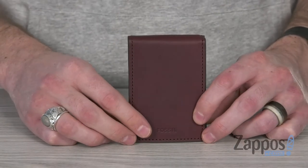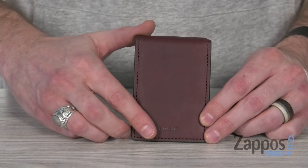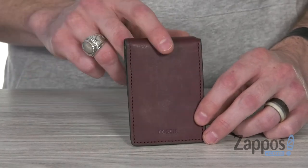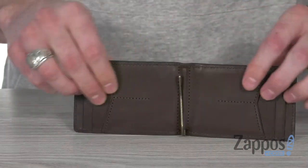This sleek Money Clip Bifold is made from a durable cowhide leather with that beautiful matte finish, and the Fossil logo right there at the bottom. On the back side, we've got that exterior and convenient ID window.